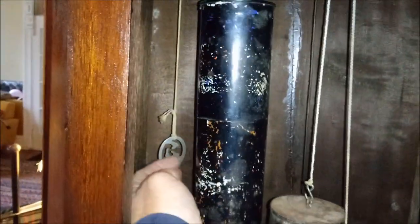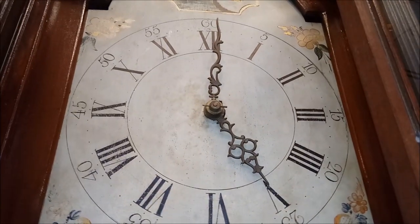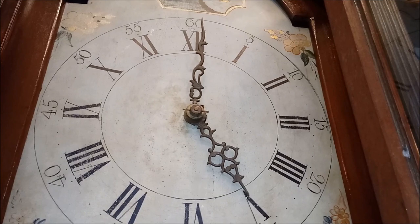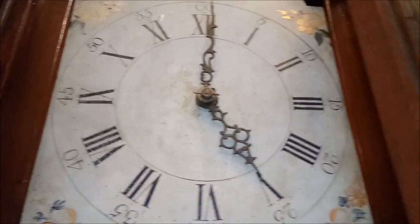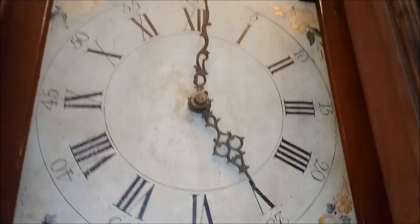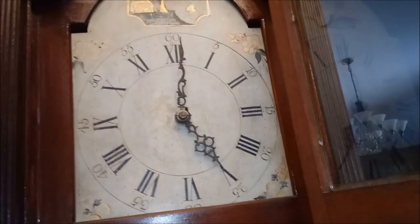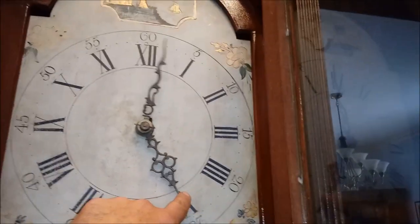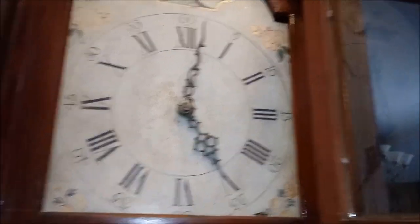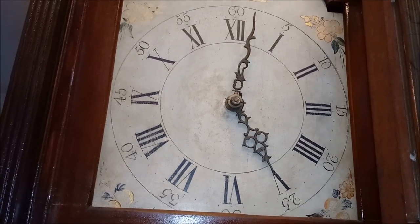This is to correct the hour. Let's say the clock said 6 o'clock instead of 5 o'clock and you wanted to correct it — you would pull this down once. It's now chiming at 6 o'clock. This is pinned, so I now have to do this 11 more times.